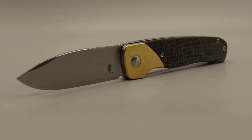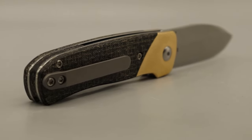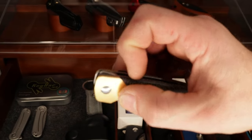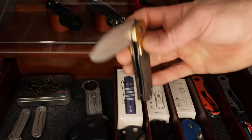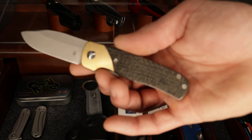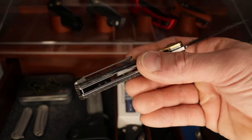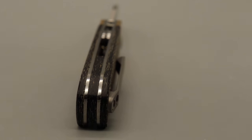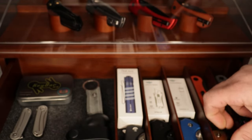Then another Kaiser — this is the Gavel. It has a very tiny flipper tab, you can barely see it, but it works really well. Good access to the lock bar, brass bolsters, burlap micarta scales, 154CM blade steel, titanium milled pocket clip, and a micarta backspacer. Shout out to Kaiser.